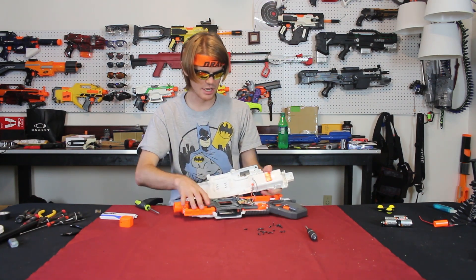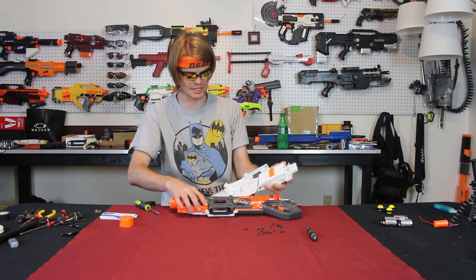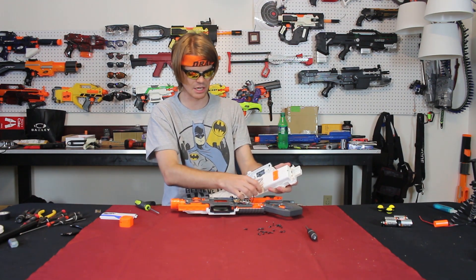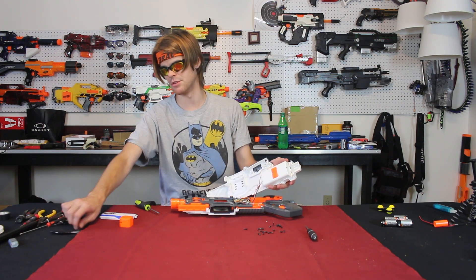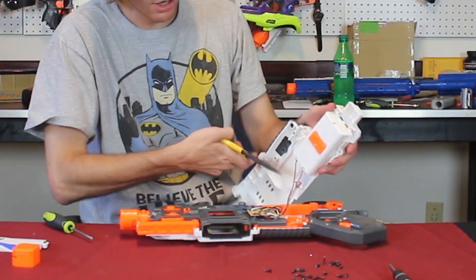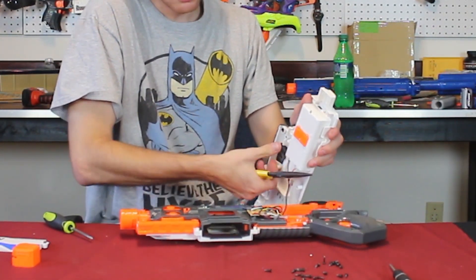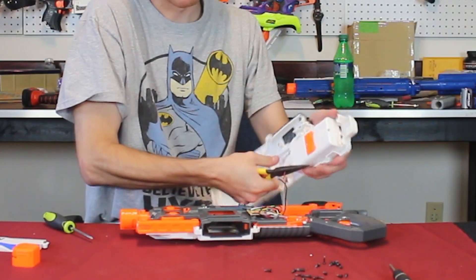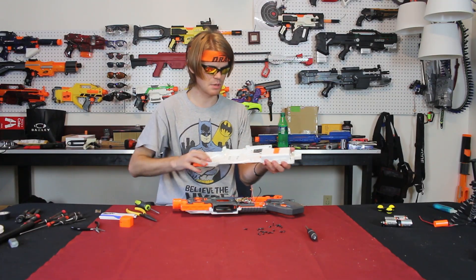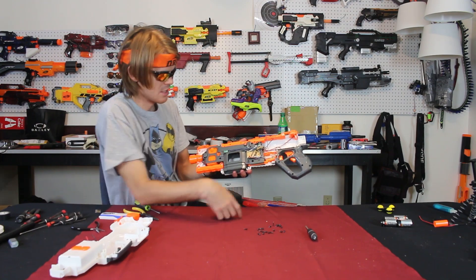We have hit our first barrier — the battery tray is directly connected to the entire internal gut system. In order to do anything, we're going to have to cut off the battery tray. That's not an issue because we were going to cut it off anyway. This side is the anode and this side is the cathode. I'm using wire strippers and needle-nose pliers, and now this side is free so we can really take a look at these internals.